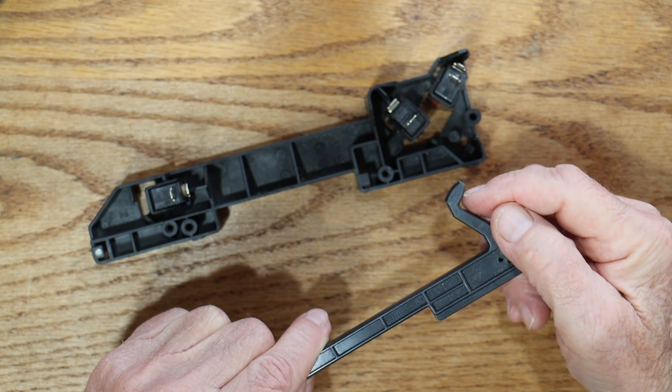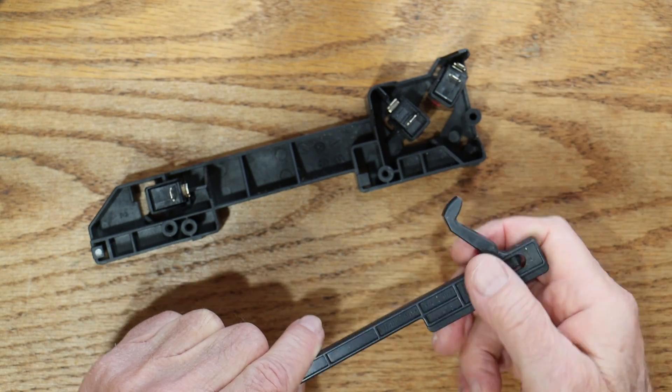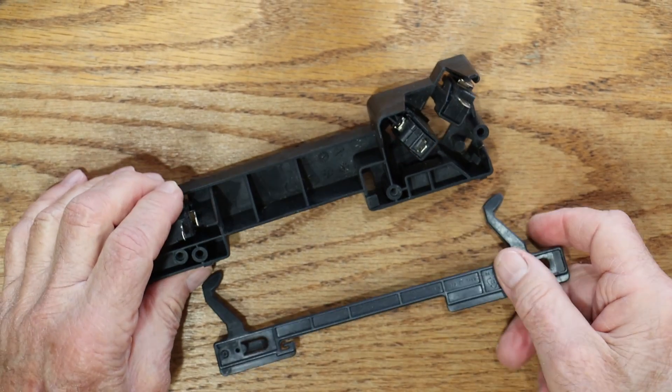...this has to be basically pinched between the switch here and the edge of this plastic part. But over the years, that wears away, and when this goes in, it doesn't push on the part, and that's what blows the fuse.